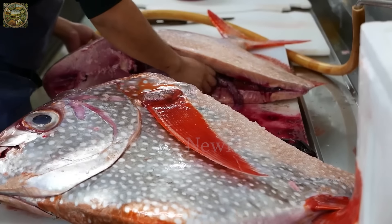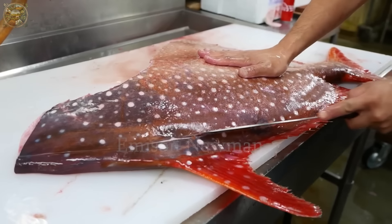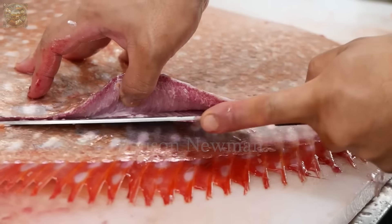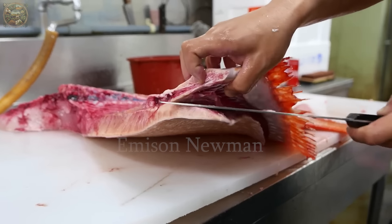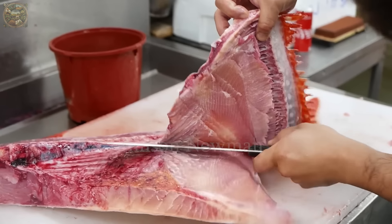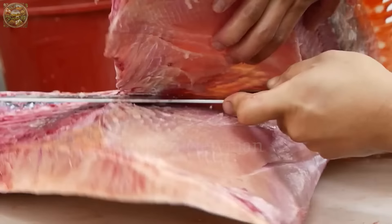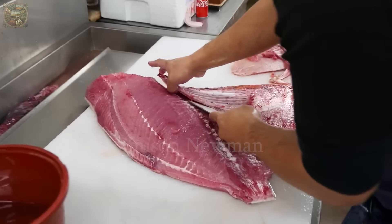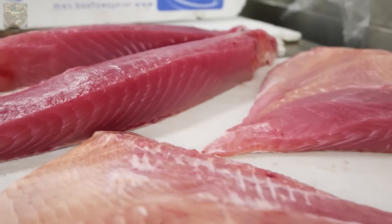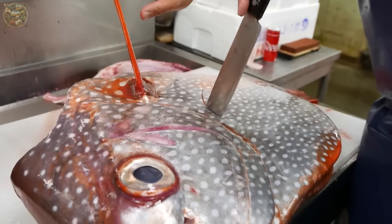Organs such as the intestines are removed. This process demands high concentration and skill to ensure that all bones, including the smallest ones, are completely removed. This ensures that each fillet remains boneless, enhancing aesthetic appeal and ease of use for cooking and serving.